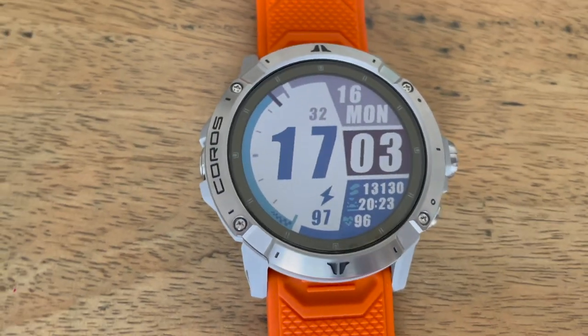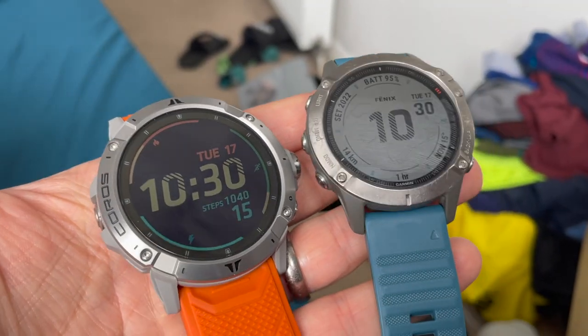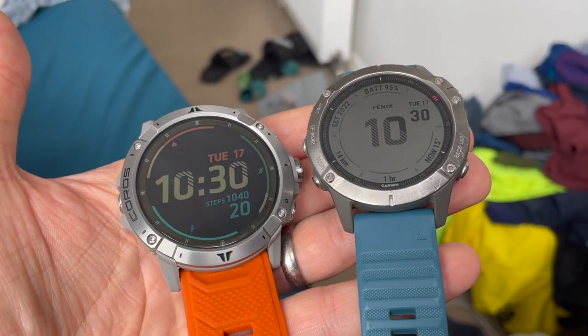The new features otherwise are nice — music seems well implemented, and maps are generally a plus for following routes. But I think the Vertix 2 needs that GPS accuracy to be a real killer to compete with the Fenix, since they're at the same price and Garmin currently offers a slicker experience. All those features are better baked into Garmin's watches — mapping is more sophisticated, the UI is better, and music transfer is easier with Spotify. The Vertix 2 has many of the same features now, but Garmin's experience is more streamlined from having done them longer. The battery life is a genuine advantage though.